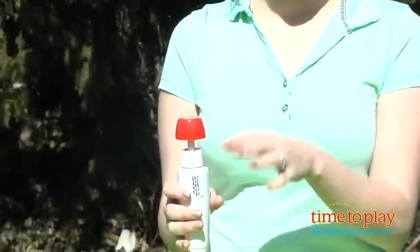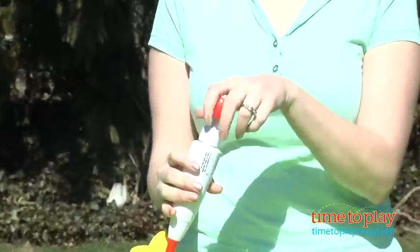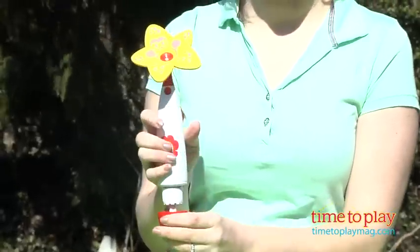When you screw this part back in, hold it like this, and if you've overfilled it with water, the water will overflow and just flow right into the sink. Give it a good wipe off before you're ready to start pumping.